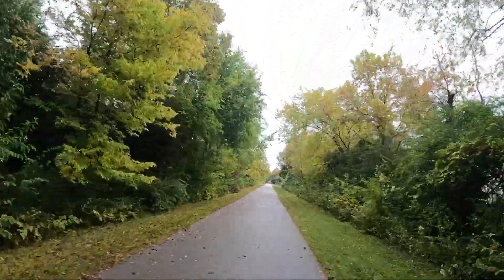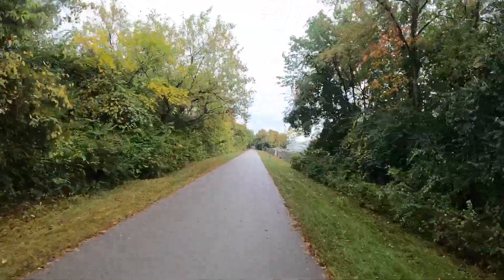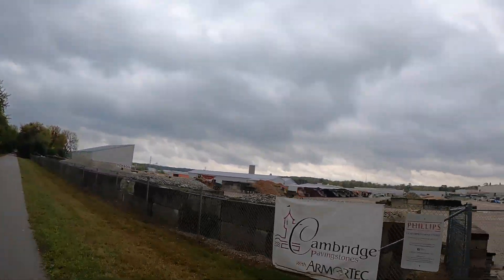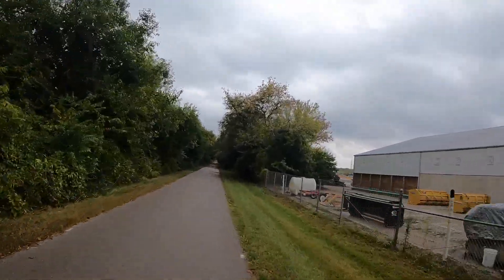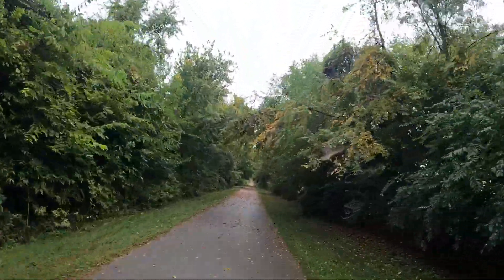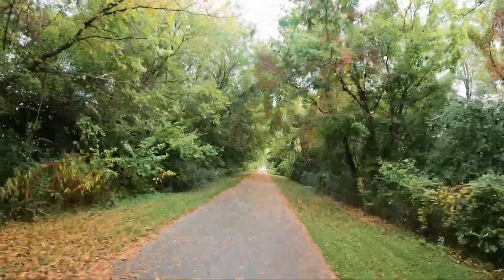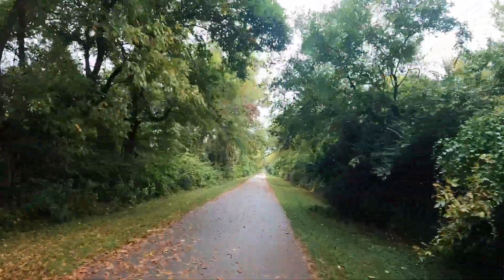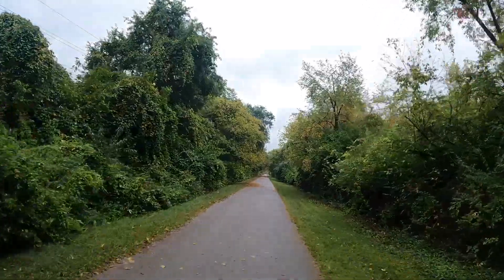Yeah, we've had some rain the last couple of days — it was raining a little bit this morning. I'll tell you, we really needed the rain, it's been so dry around here in southwest Ohio. I did bring my rain jacket today and put it in my bag just in case I need it. I've been caught out in the rain before, it's not a whole lot of fun, so I try to come prepared as I can.